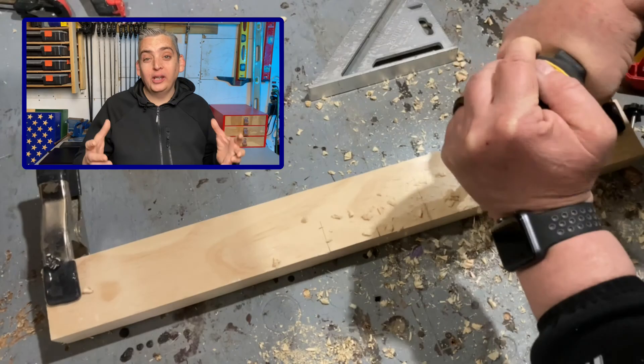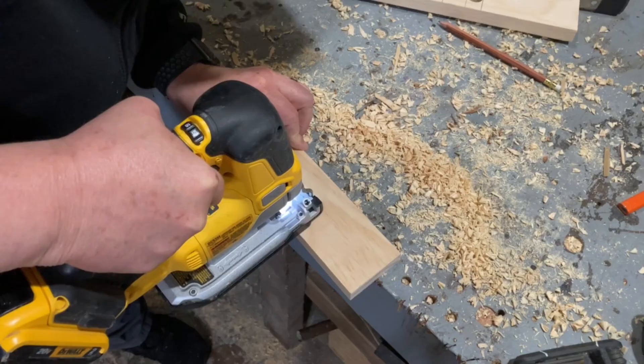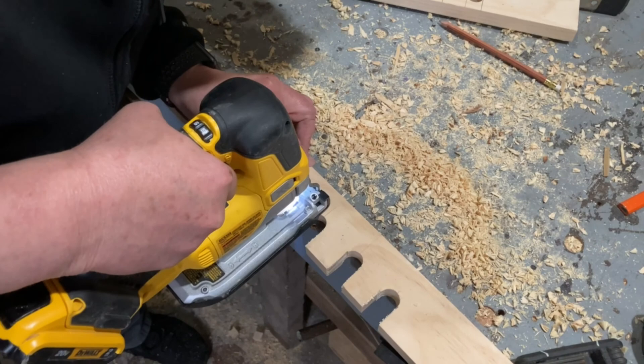The positions are really a personal preference as to how you like your easel to sit while painting, so make sure that when you're marking your base pieces you're keeping the easel at the position that is most comfortable for you to paint at. Once the positions were cut I added the third 1x3 and attached the base to the frame.